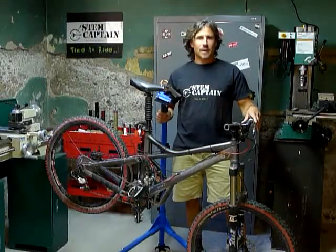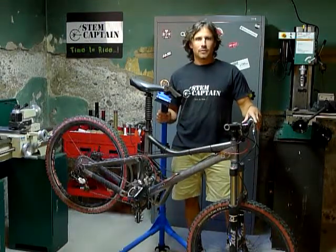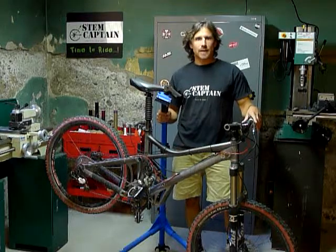Greetings everyone and thanks for your interest in StemCaptain. My name is Mike and today I'm going to show you how to install and use your StemCaptain bottle opener.